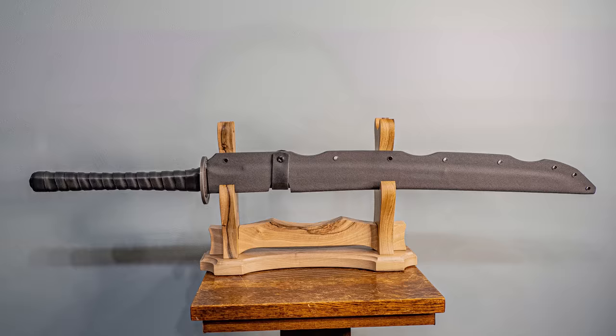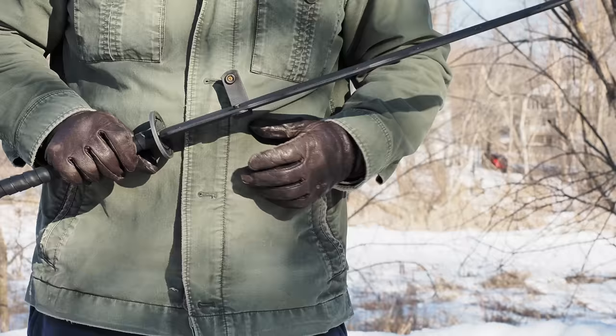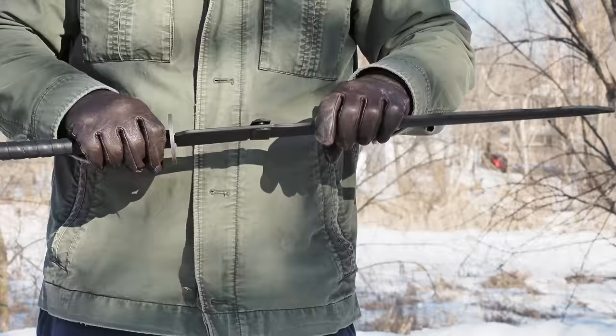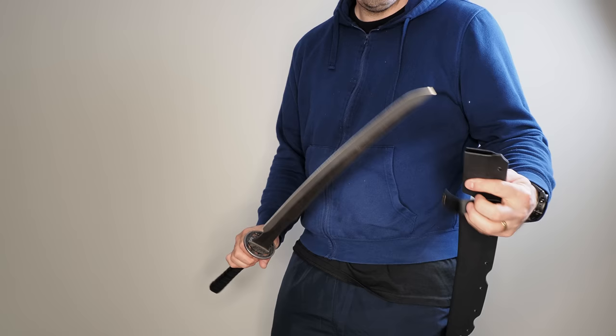The scabbard is a kydex sheath with a leather wrap. The nubbin on the back of the blade retains it, and the little leather strap holds it in. It rattles a little if you move it about — if you're hustling through the woods trying to be quiet, it bounces and rattles just a little bit, though not obnoxiously so. It could be a little tighter, but it retains and does the job. It also has holes to mount things. I also tried some Japanese-style sword techniques but the spine is open, so I can't draw and sheathe it the way I might a wakazashi or katana.